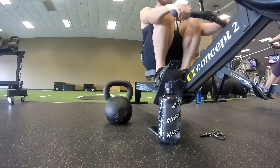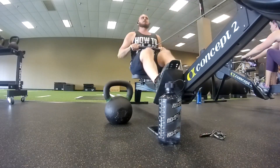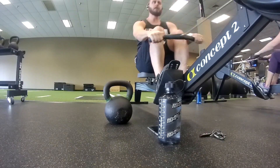After those 21 kettlebell swings, you're going to be doing 21 push-ups. Now, when I go over and start doing these kettlebell swings in a second, something I noticed later after going back and watching this footage is I actually probably could have been squatting a little bit more.